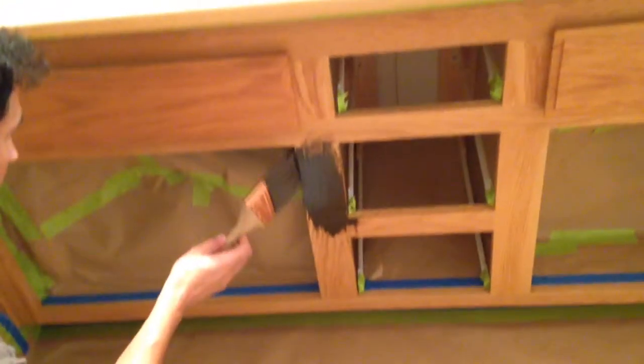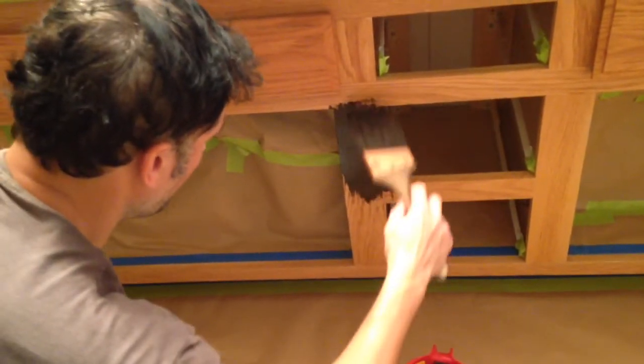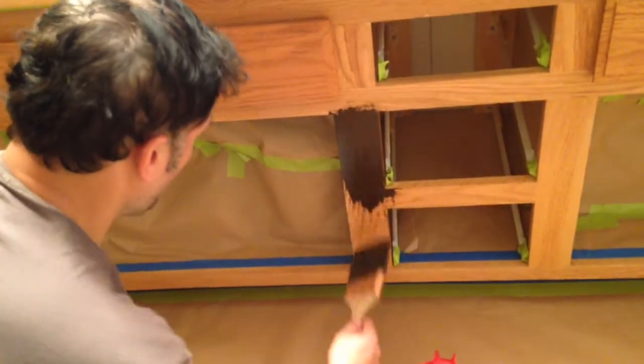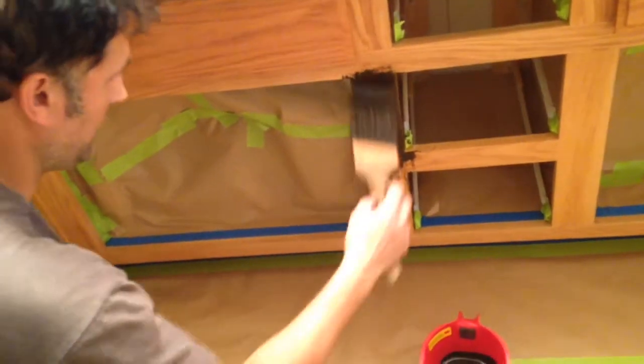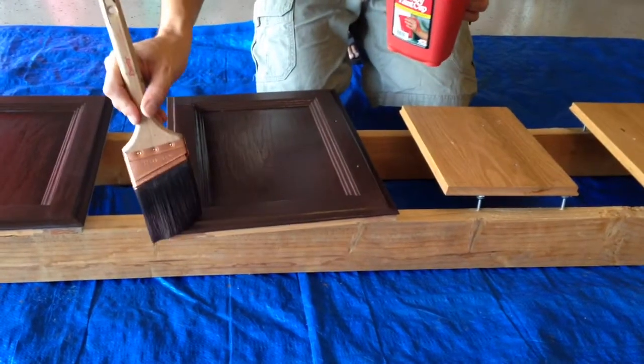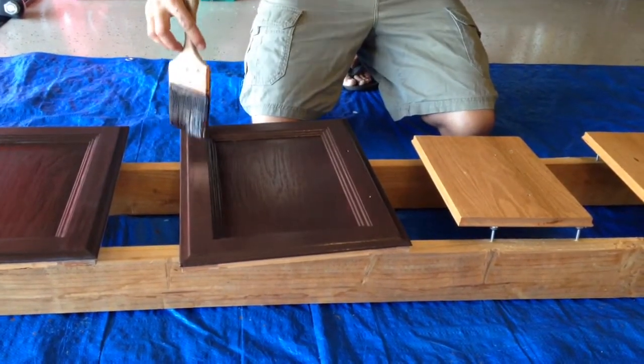You gotta apply two coats and let them dry between coats — apply one coat and wait a little bit. This is the color it's going to be when we're done. We let the upstairs dry and now I'm going to put a coat on the doors.